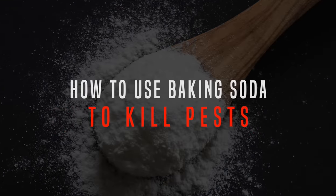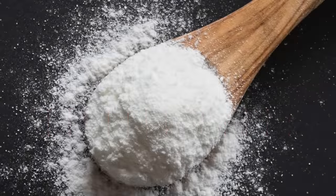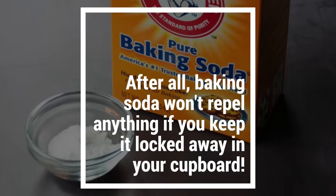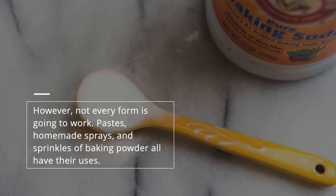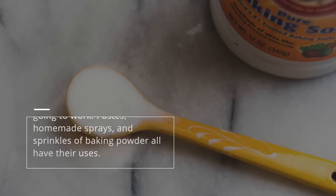To use baking powder in the most effective way as a means of pest control, you need to know how to apply it. After all, baking soda won't repel anything if you keep it locked away in your cupboard. However, not every form is going to work. Pastes, homemade sprays, and sprinkles of baking powder all have their uses.